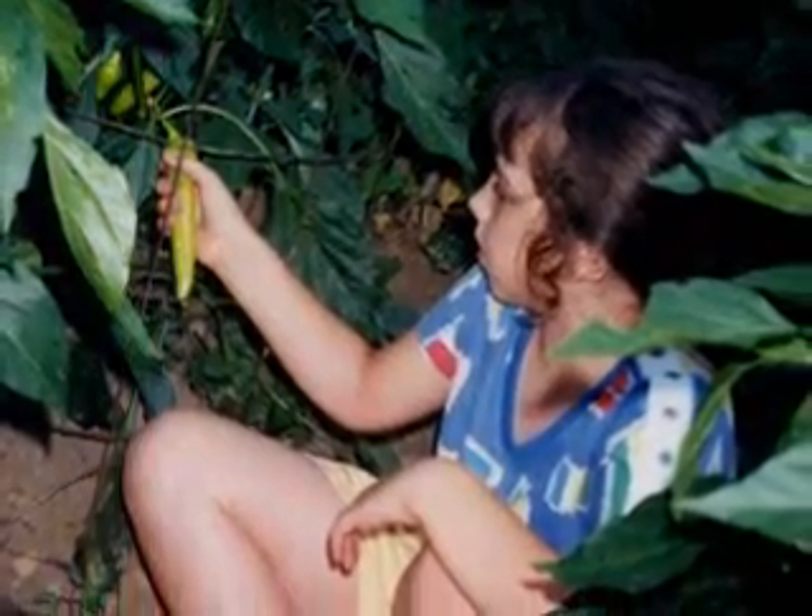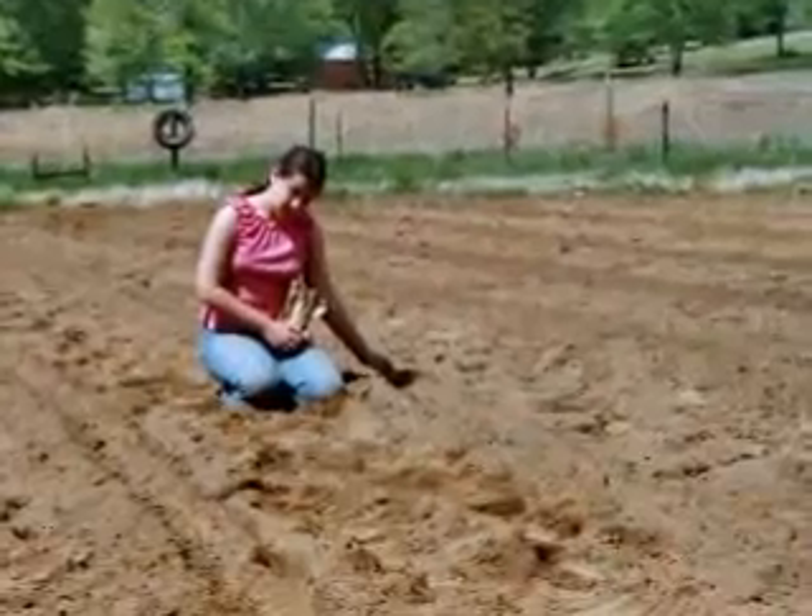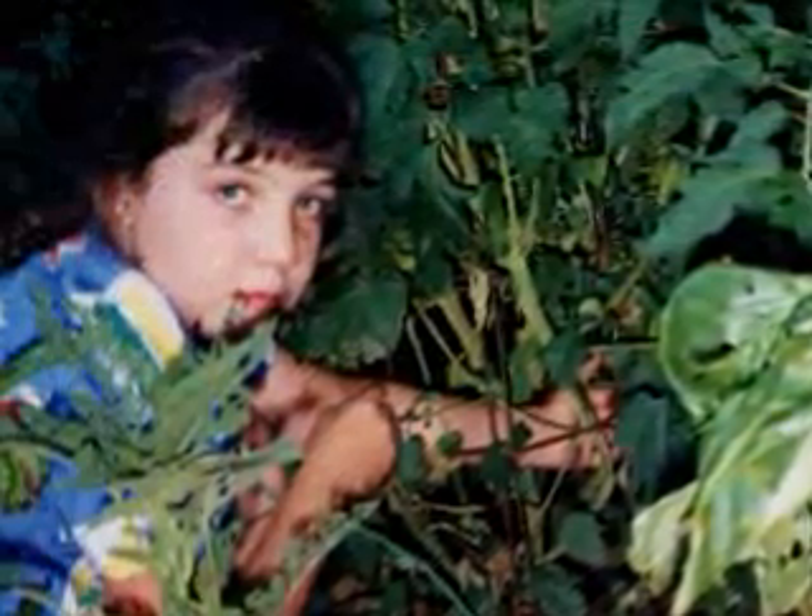This year I'm just going to be showing chickens and my vegetables and stuff. I'm homeschooled so it's a lot easier, and I get up pretty early in the morning, go out, check on them, water them, pick them — then they get picked.